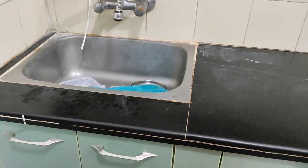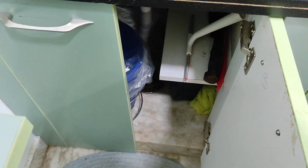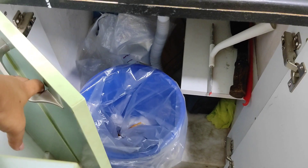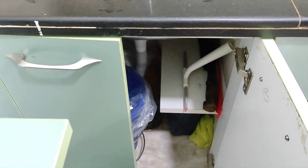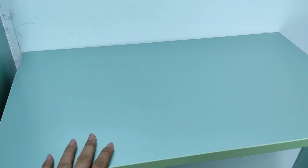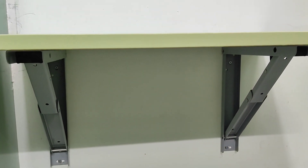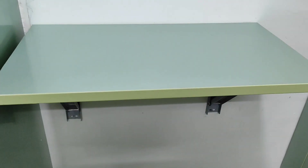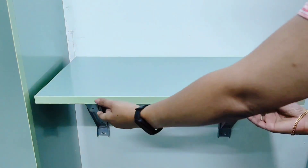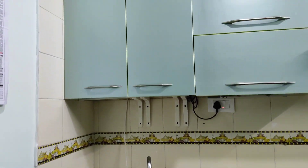Under the sink there is a small cabinet where I've given provision for a waste basket — it is attached to the door itself. There is a small separation on the side where I keep all the dishwashing materials. Beside this there was a small space I wanted to utilize, so I told them to make a leaf drop — a small little table which you can use for many purposes. Just pull the lever and the table goes down; whenever needed you can pull it up for chopping vegetables or keeping extra vessels.